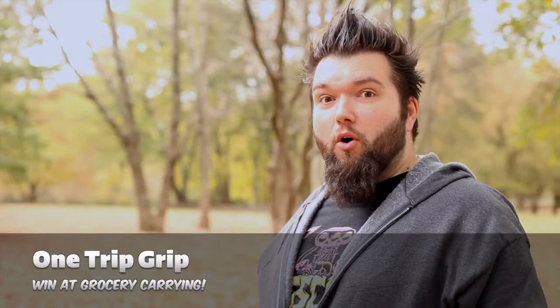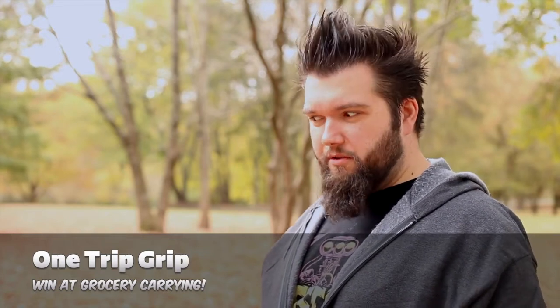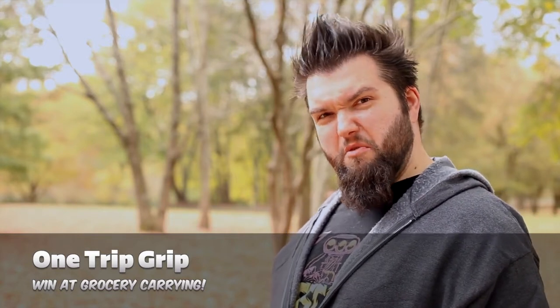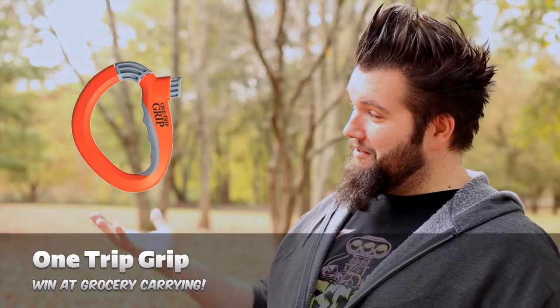High five number four. When you buy groceries — and I bet you have bought groceries in your life — you know what happens? You put them in your car, drive home, open the car, and there's groceries. Those groceries look you right in the face and issue you a challenge: can you carry me in a single trip? Yes. Yes, you can. With this handy device.